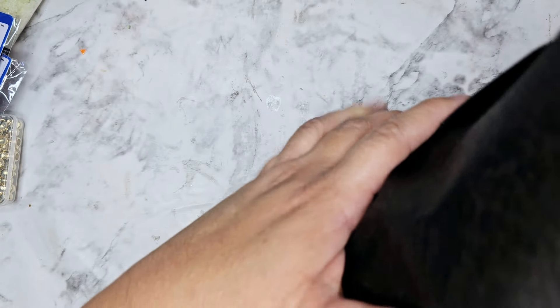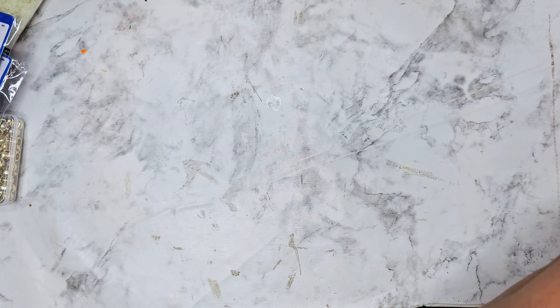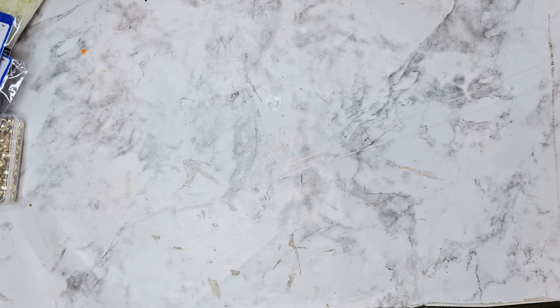Hi everyone! I have some happy mail and I wanted to show you — it came in this jack bag, but I actually can't get it into frame here. This comes from Giovanna.